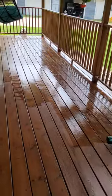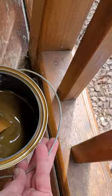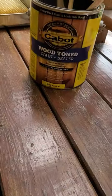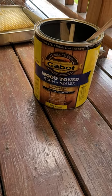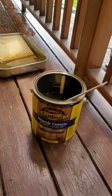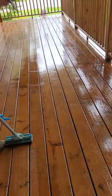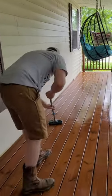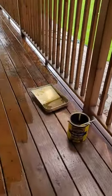We're using some Cabot's — this is what we usually use. It stays very nice for quite a while because it's a covered porch, so it seems to keep the shine and looks pretty nice. It goes on slick with a mop, so we'll apply it with a mop and then go back around the corners with a paintbrush.